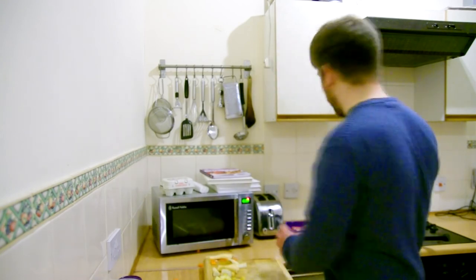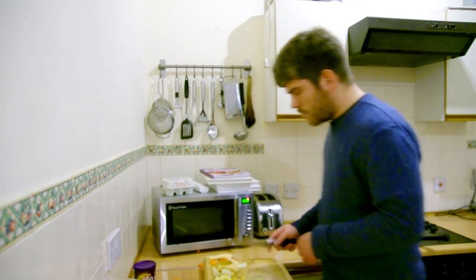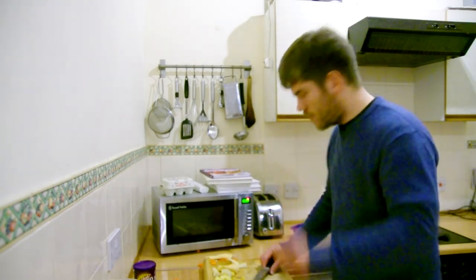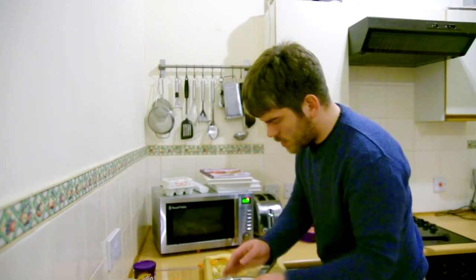So I'm chopping vegetables. I've got the sprouts on over there. I've got some turkey mince, I've just chopped up some potatoes — oh, I need to roast those. Bit of oil in the bowl, chuck the spuds in.